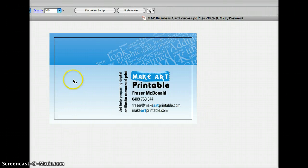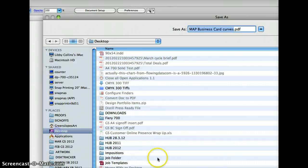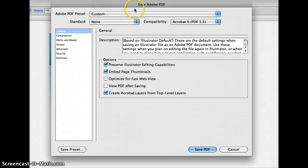In Illustrator you don't export like InDesign — you Save. I'll just go to the desktop or somewhere, it doesn't really matter, and then we get this dialog box to save.